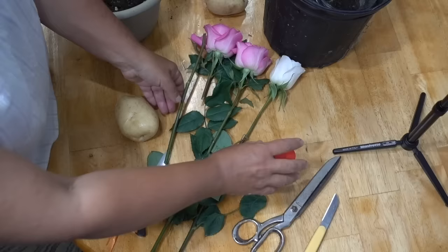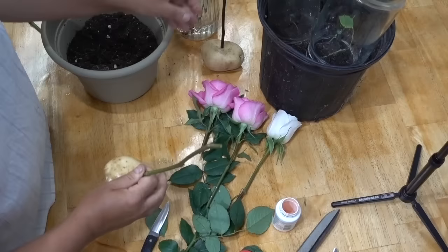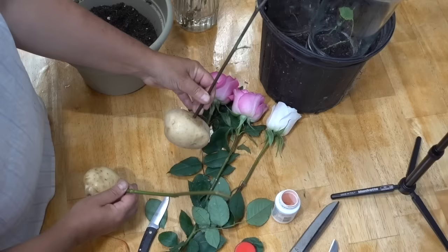To be fair and as comprehensive as possible: you're going to create an incision in the potato, take your stem, dip it in a bit of root growth hormone, and put it into the potato. At first I thought that this was all you had to do.